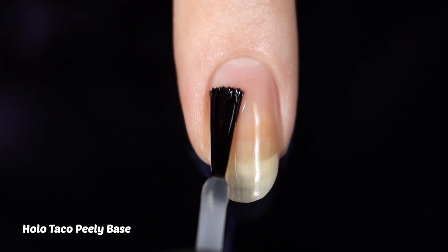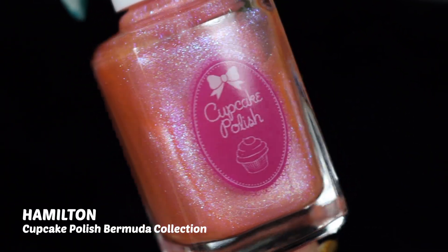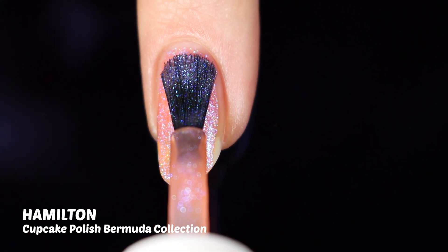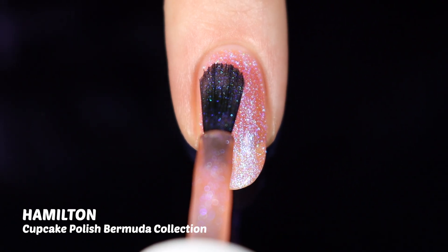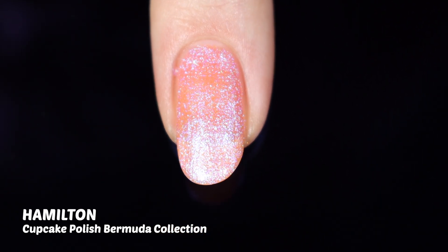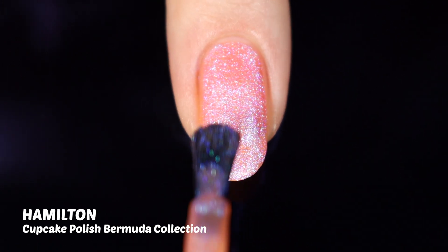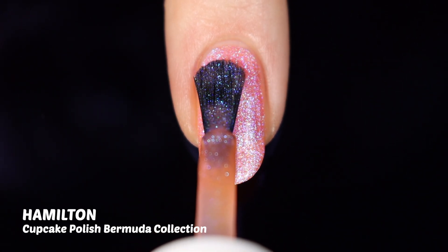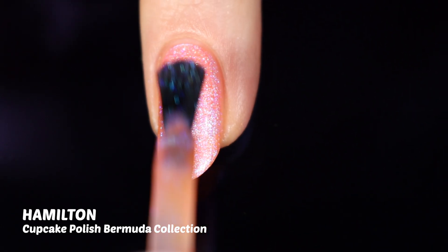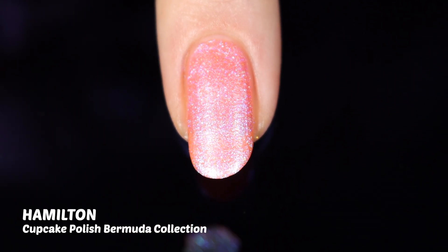I'm starting out with a base coat as always — today I'm using the Holo Taco Peely Base. The first shade we'll look at is Hamilton, which in the bottle you can already see how beautiful and packed full of shimmer it is. It's described as a coral nail polish packed with blue to pink iridescent aurora shimmer. This is one of the first aurora shimmer polishes I've gotten, and getting it on my nails was a really fun experience because these are insanely sparkly — they almost give off a holographic effect. I also want to note this polish uses a wide flat brush, which I became a fan of really quickly.